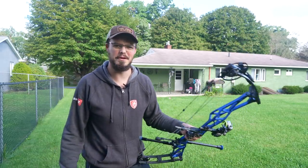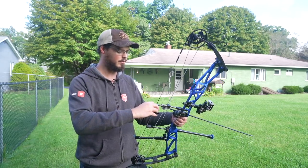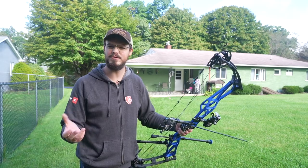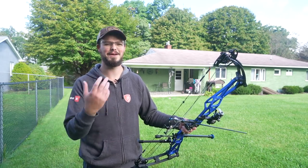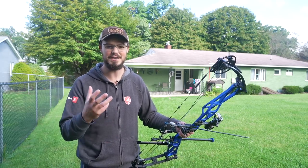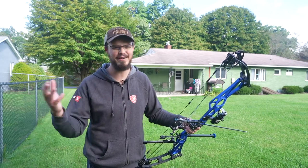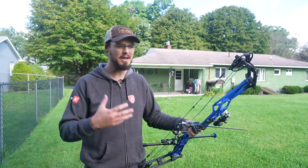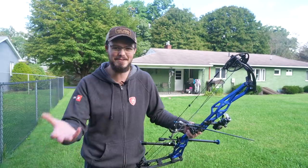Thing number two that I really wish I'd stopped focusing on sooner was this idea of needing to upgrade, or that my current equipment is inferior. As someone who works in a bow shop part-time, there are so many guys that bring in bows that are 10, 15, 20 years old and they'll apologize for it — 'I'm sorry my equipment's so old.' I don't care. Did you kill a deer with it last year? Yeah. Well then why do you care?